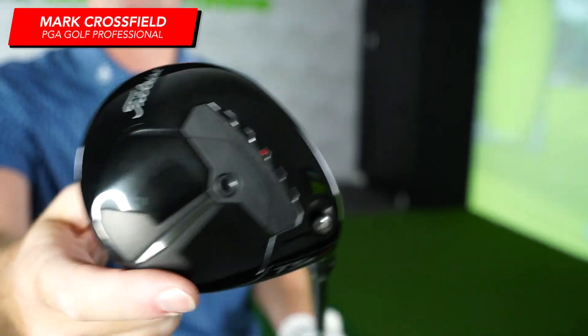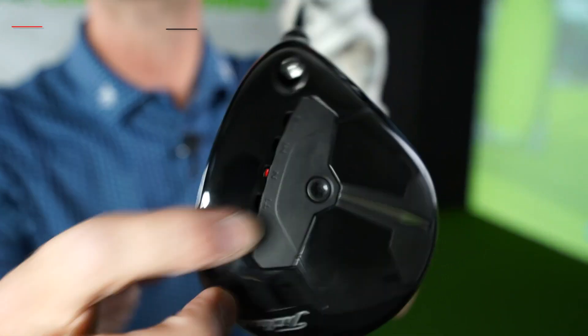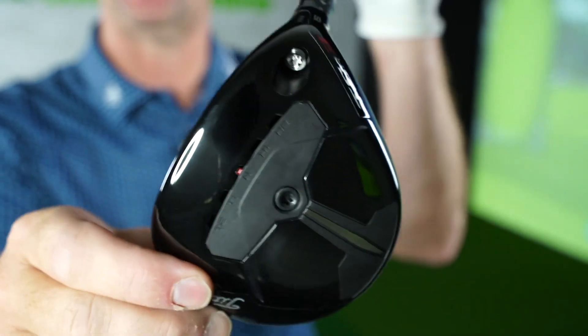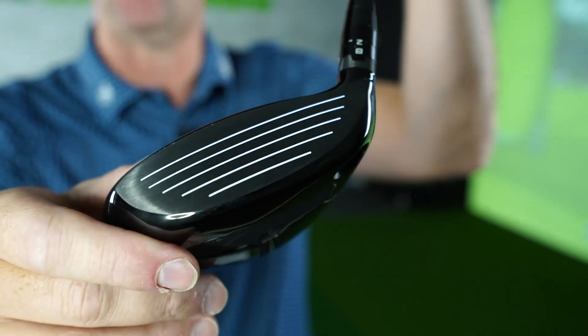Should we take a closer look at the TSR3 fairway? This one is engineered for precise dialing in. We get the weight movable here on the bottom — they allow you to dial in strikes, feel a little bit of shaping, but more sweet spot to where you might hit on the face.